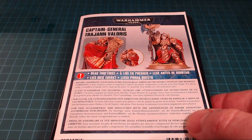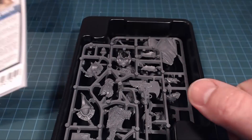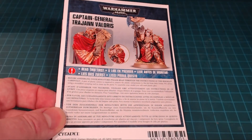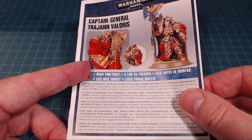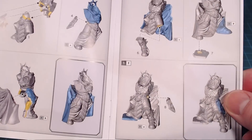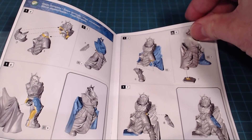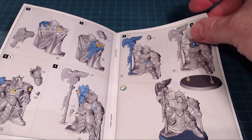Pulling the contents right out of the box, we've got the instruction manual and we've got the sprues — loads of detail on there to see in a second. Looking at the manual itself, they talk about safety instructions and all that. The instructions are nice, simple, and easy, and for a single model it's fairly complex actually in terms of parts.